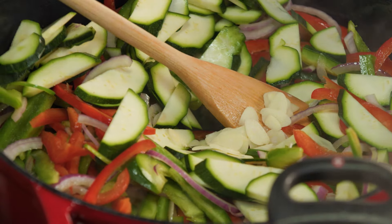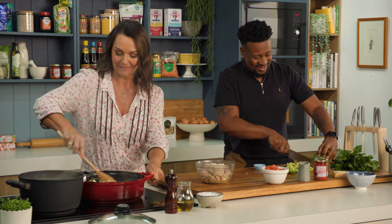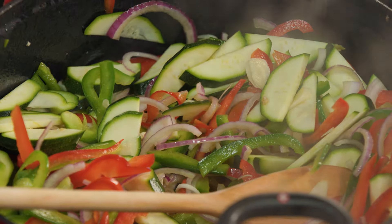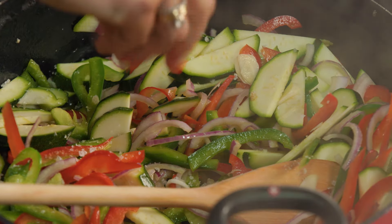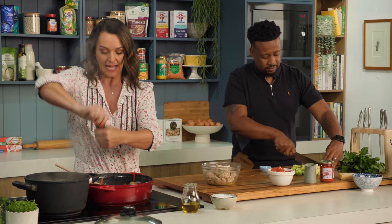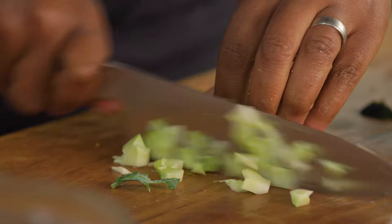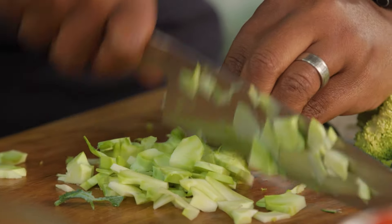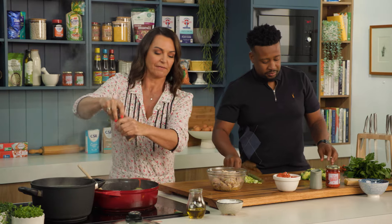In goes some garlic. Give that all a really good stir. I'm going to add some salt and some black pepper. I'm going to put fresh herbs in here, but I try to add them as close to the end as possible — we'll add those just as we bring it all together. So loving my black pepper.